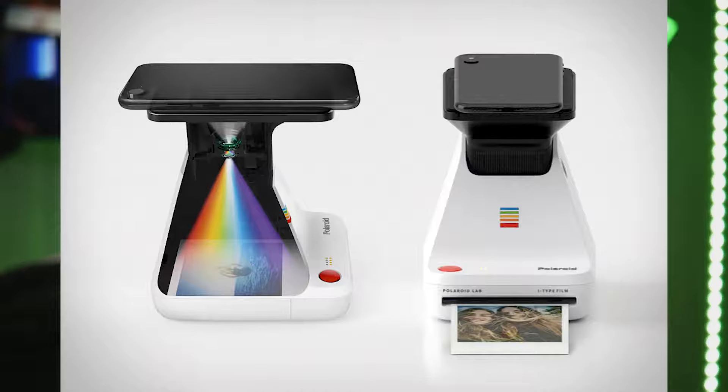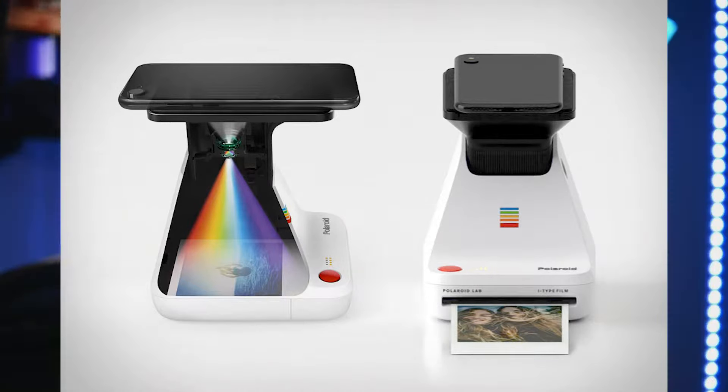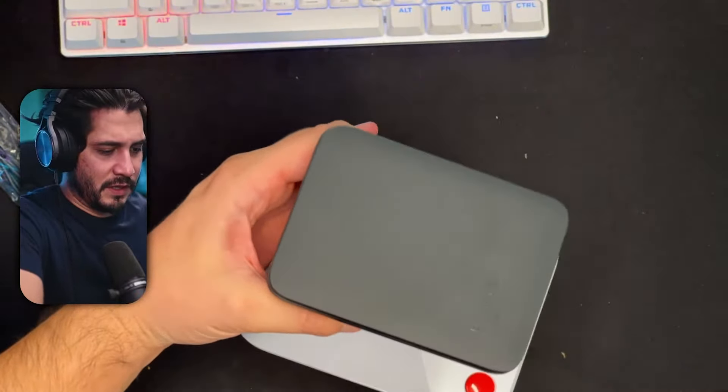Meet the Polaroid Lab. This device turns your best digital shots into real life Polaroid photos. Print your shots using 100% Polaroid chemistry and connect to the app to create split frame collages and even moving augmented reality photos.